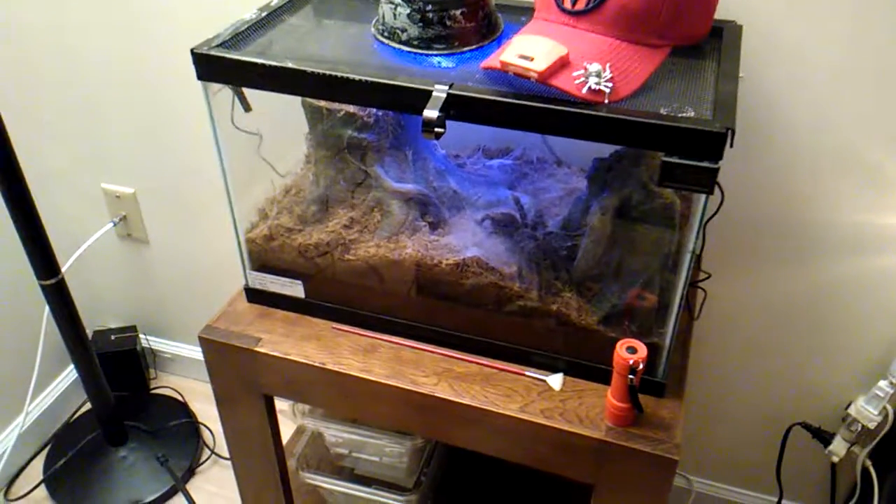This is my tarantula collection. This is my Lasiadora Parabona — she is about eight and a half inches big.